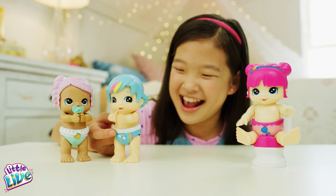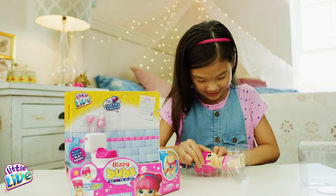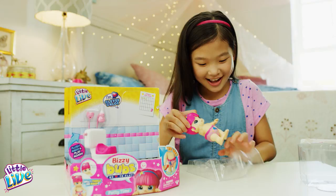To play, let's first unbox. Once you unbox, your Busy Bubs are now ready to play. Your Busy Bubs come with batteries, so you'll be able to play right away.